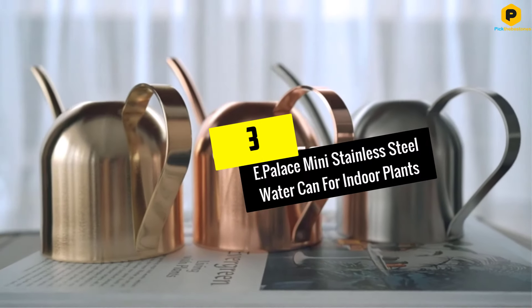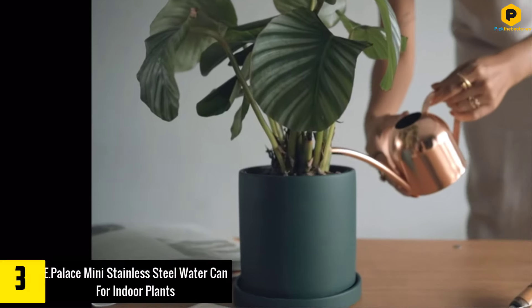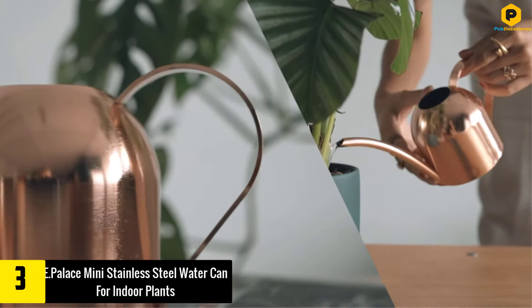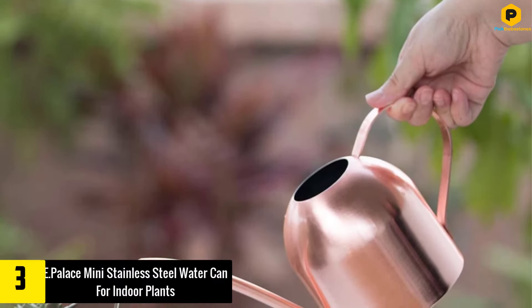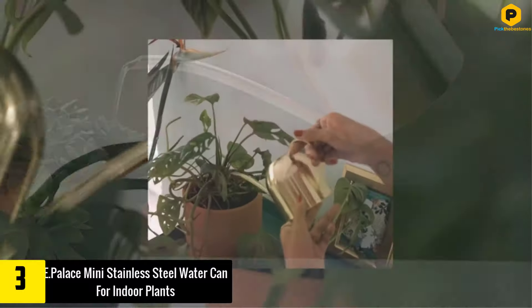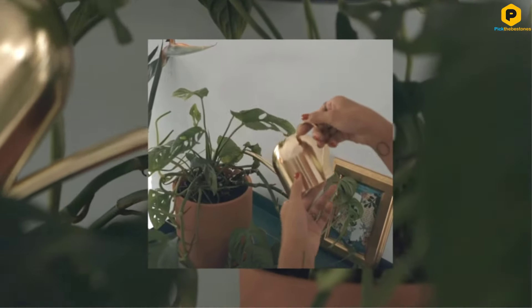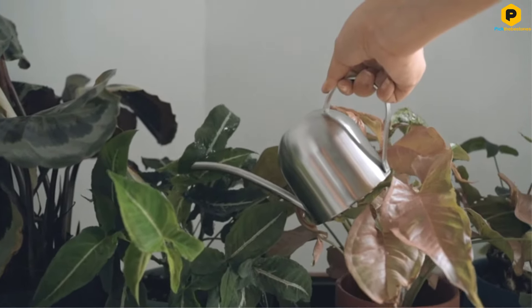At number 3, we have the E-Palace Mini Stainless Steel Water Can for Indoor Plants. If you want something a little more attractive than a plain and simple plastic watering can, this mini stainless steel model could be an excellent alternative. This can comes as either a brass or copper version, both of which are super stylish, and both are fully resistant to scratches, corrosion and tarnishing.